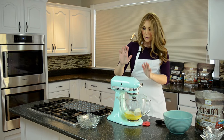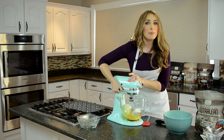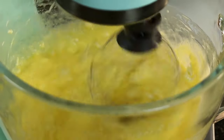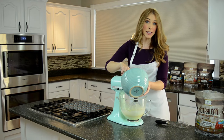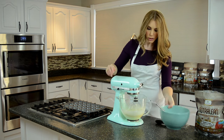We're gonna go ahead and mix this up, and once it's mixed really well we're gonna add in our dry ingredients. Once we have our wet ingredients nicely mixed up, we start adding in the dry ingredients a little bit at a time and then mix again — maybe a quarter of our dry mixture at a time.